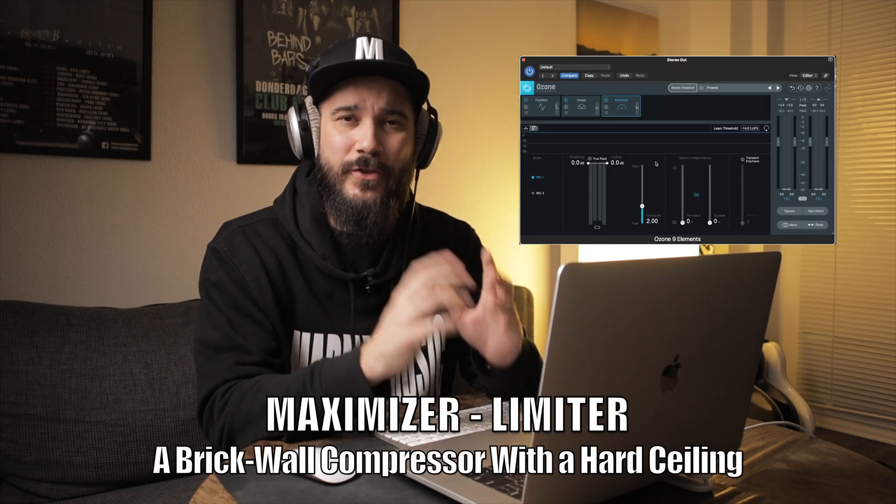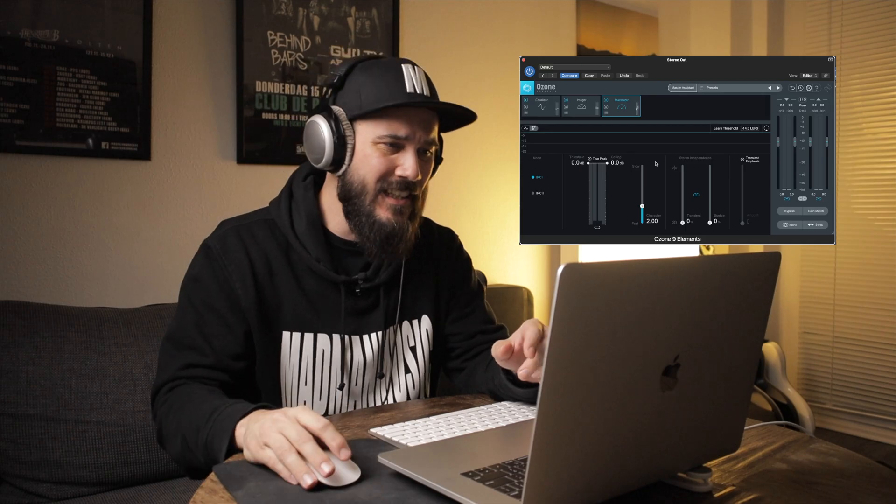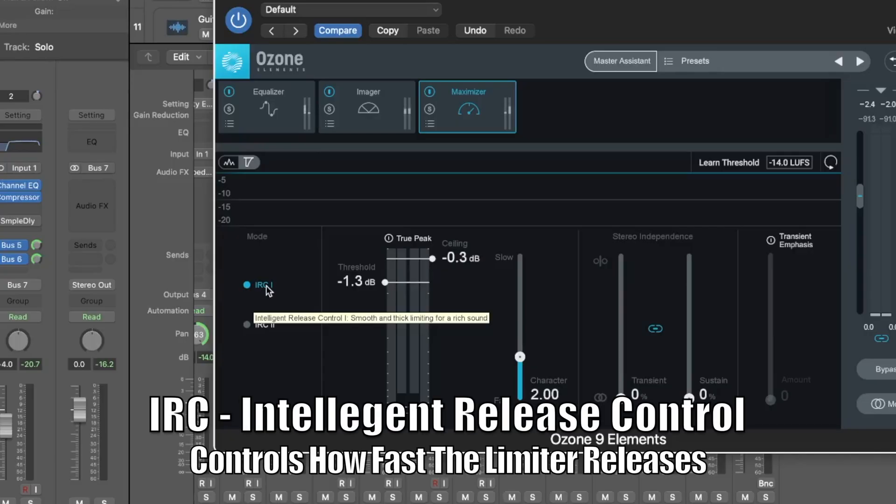Let's jump into the maximizer and make this track loud. The maximizer is a limiter, so most of the controls we're worried about have to do with the ceiling and the threshold. The ceiling is the decibel limit that this plug-in will allow the audio to reach before it stops it completely, and the threshold is how deep into the dynamics we're going to go to really squash this track against the ceiling. There are a few different settings here worth playing around with — for instance the IRC, which is the Intelligent Release Control.